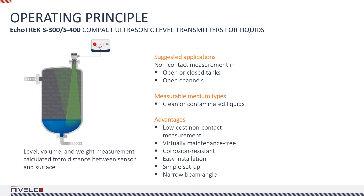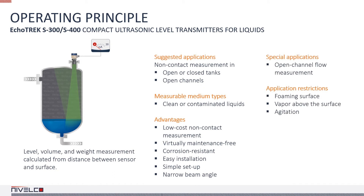We already touched on the operating principle in the video about the basics of ultrasonics. If you haven't seen it, make sure you watch it sometime. To sum it up briefly, ultrasonic devices measure the time of an ultrasound burst traveling from the sensor to the measured object and back. The sensor emits an ultrasonic pulse, receives the echoes reflected from the target, then calculates the distance between the sensor and the target based on the time of flight.